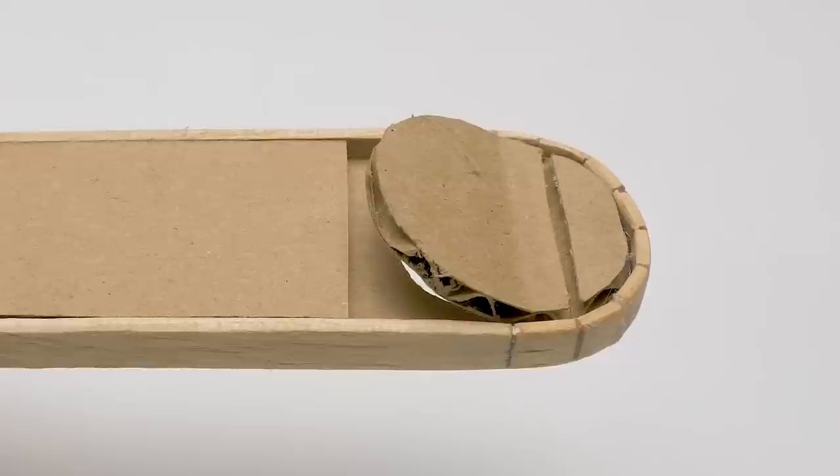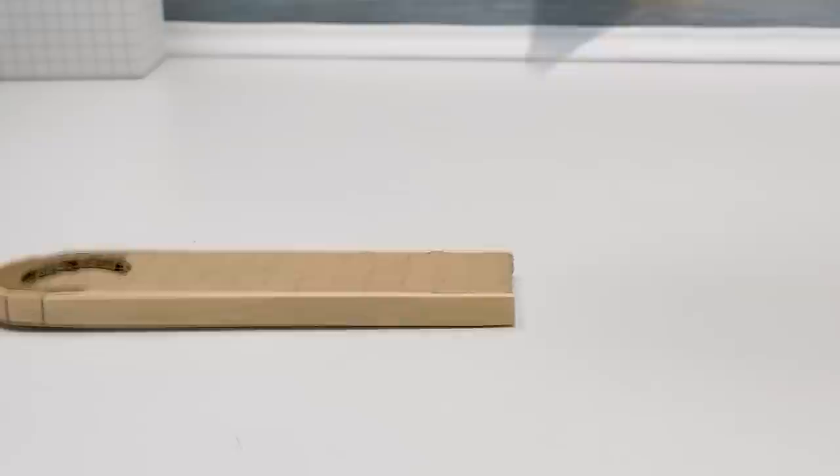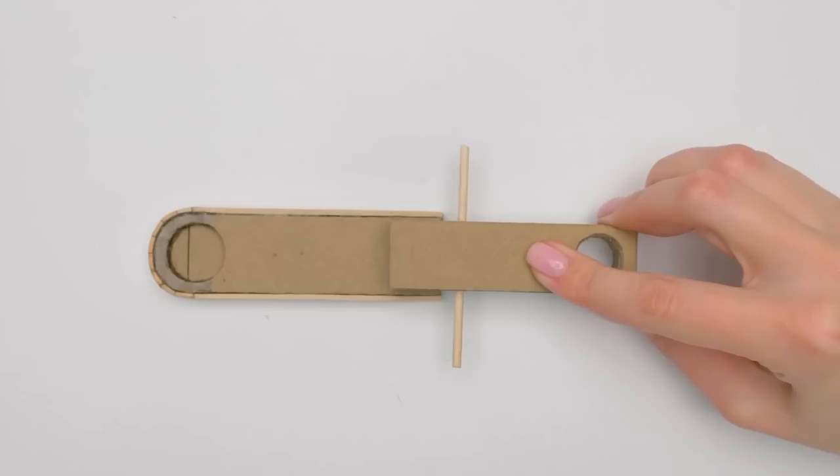Let's place the wooden rim around the hole for our coins and fix this part with super glue — there and here. Easy. Now we can connect the tablet for gumballs with the tablet for coins, getting a unified mechanism. The construction is done.